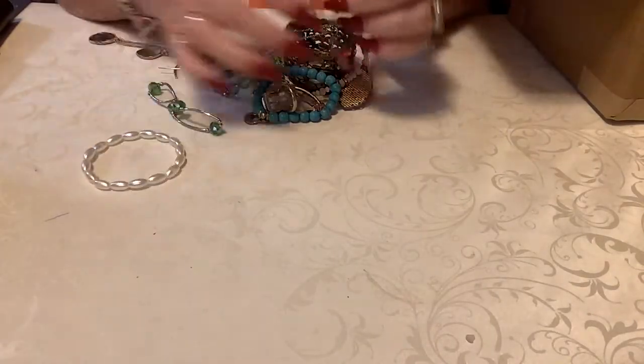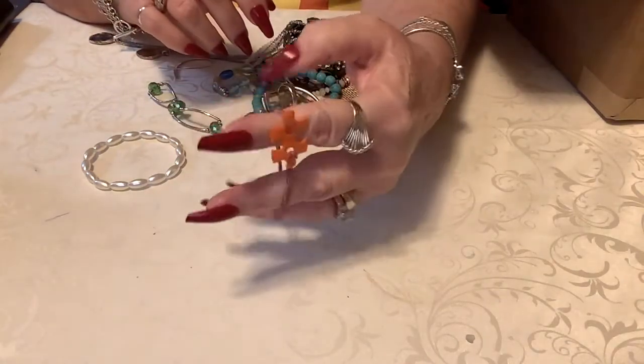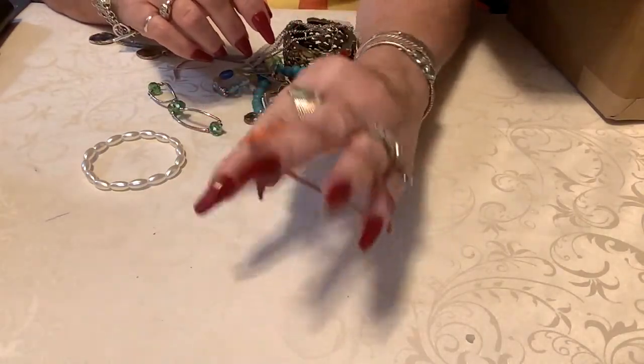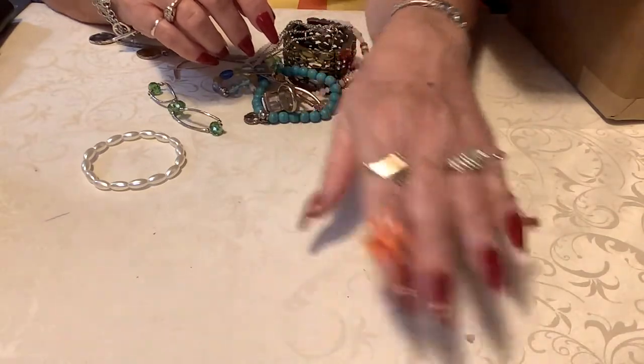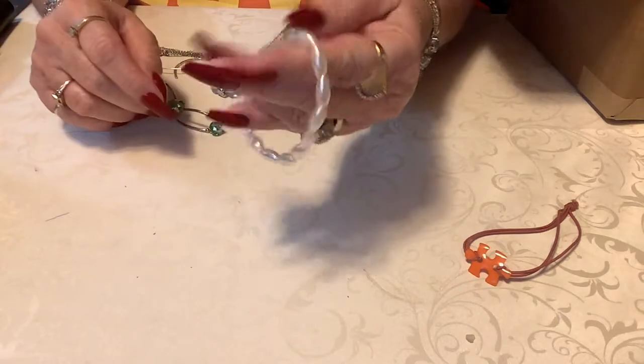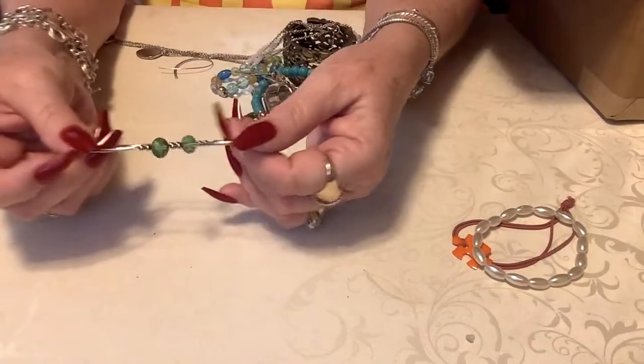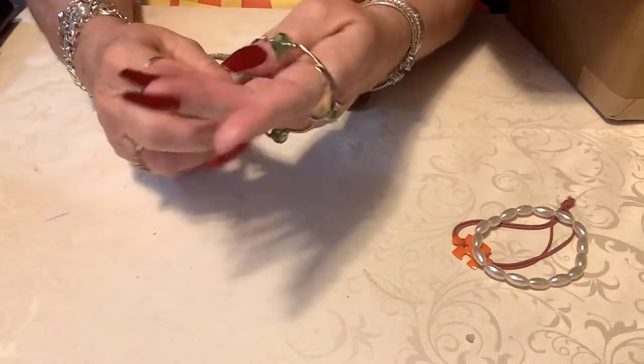Like I said, it's just going to be a short sweet video, and then tomorrow I'll do that last blue box. Okay, here we have an autism awareness piece — it's just a little stretchy, that's a dollar. Here's another stretchy, that's a dollar. It's kind of pretty.